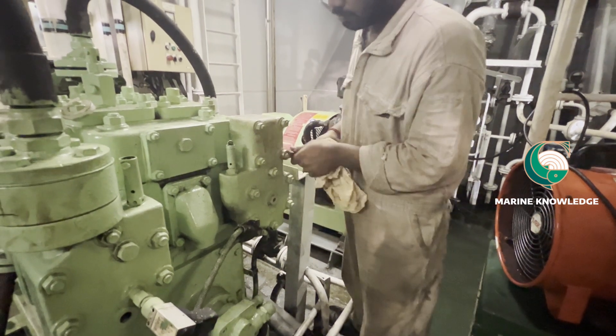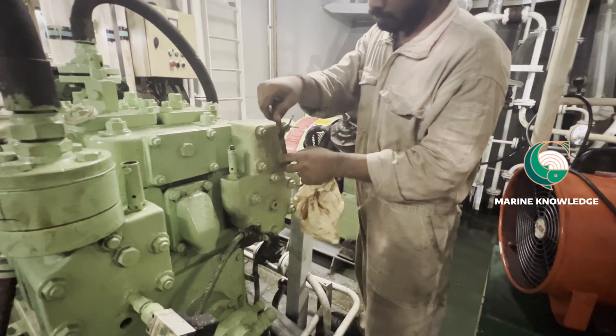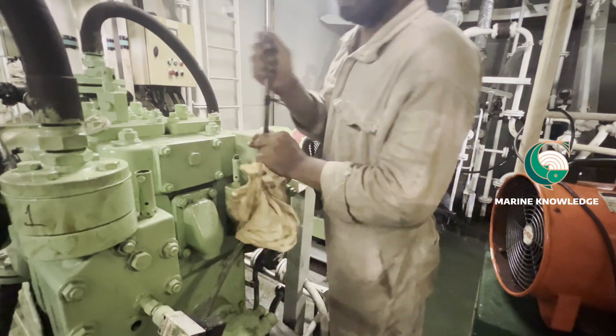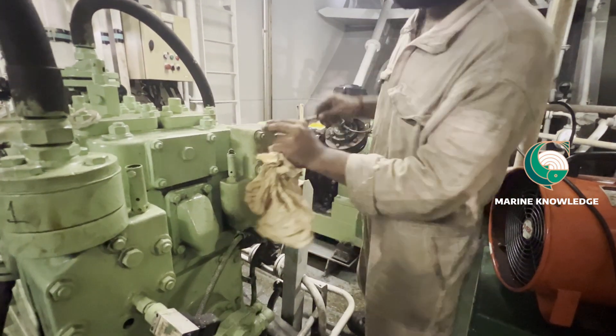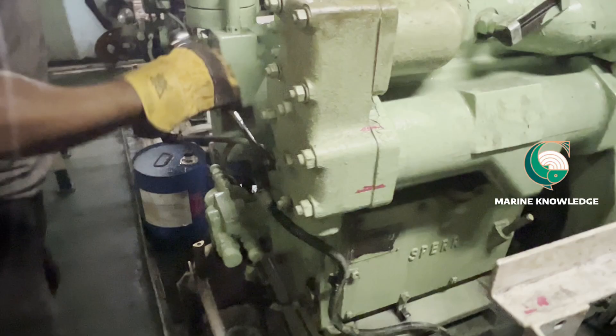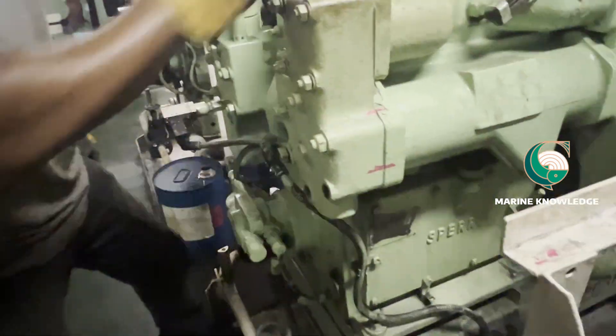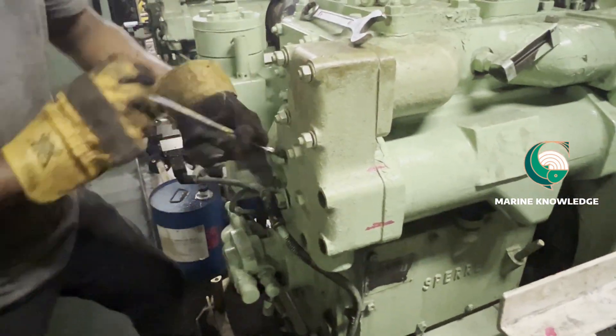So for this we are going to do the cooler cleaning. The thing you need to do is close the inlet and outlet valve of the cooling water. Now our junior engineer is opening the cooling water, meaning the cooler cover.